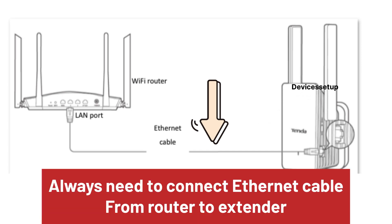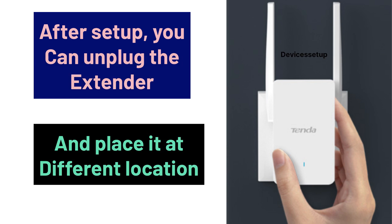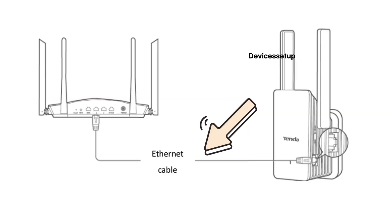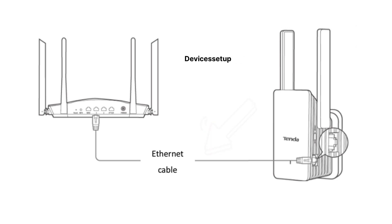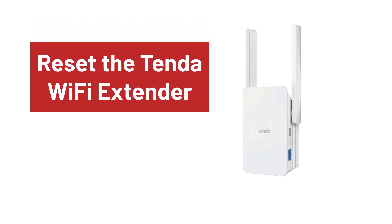Kindly note that in order for this extender to work in access point mode, you will always need to connect an ethernet cable from the router to the Tenda Wi-Fi extender. After setup, you can unplug this extender and place it at a different location, but the ethernet cable between the extender and the router should always be connected.